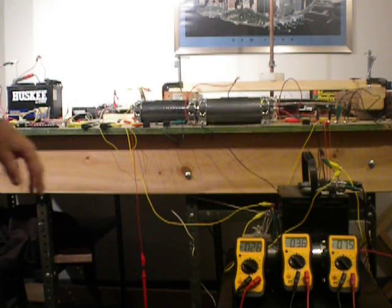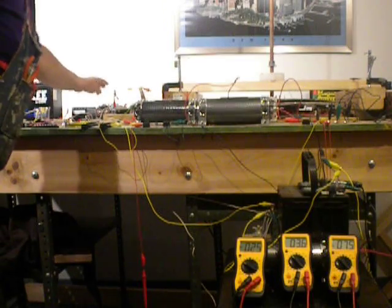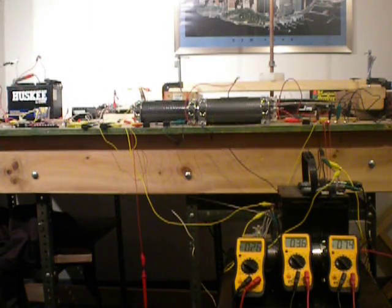At position three, the battery capacitor combination comes in contact with these two capacitors here. Those capacitors are motor capacitors. And when the switch is at position three, the battery capacitor does two things.